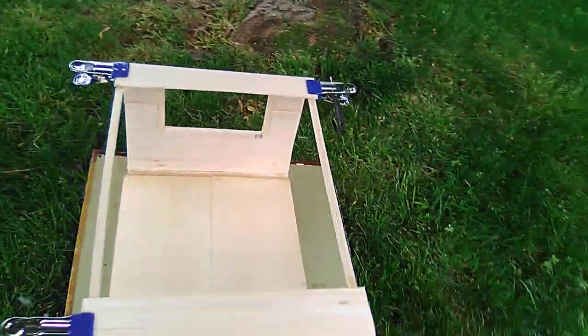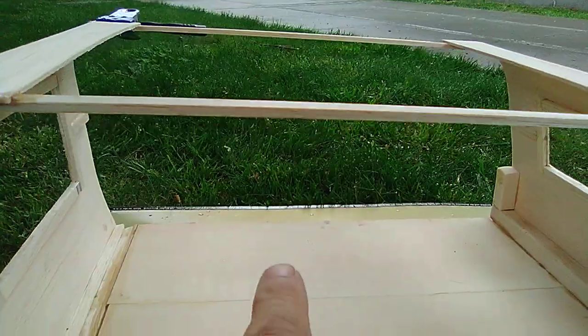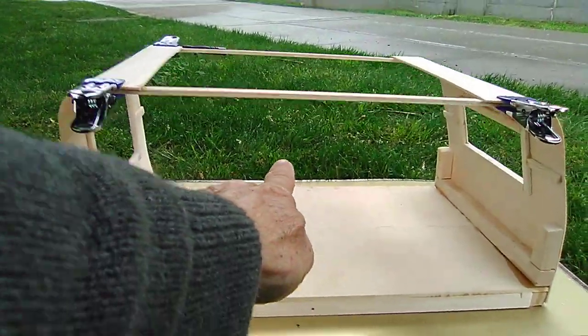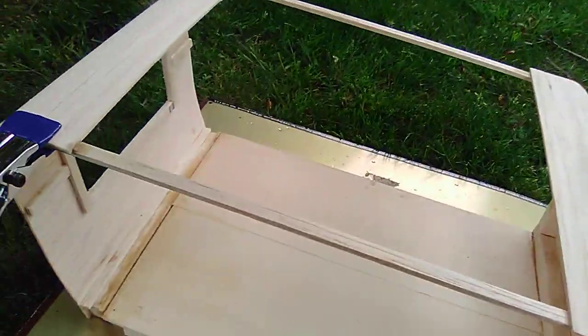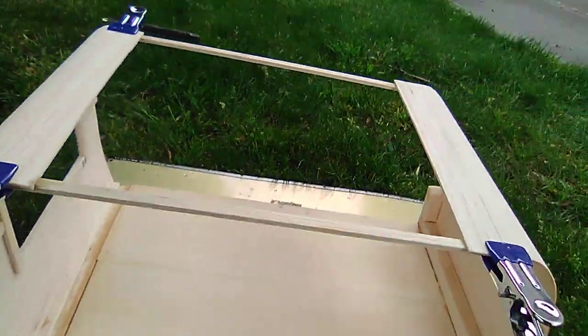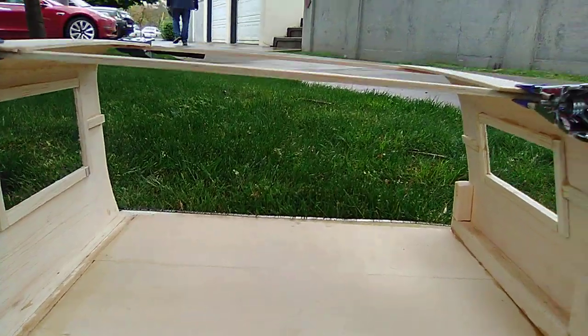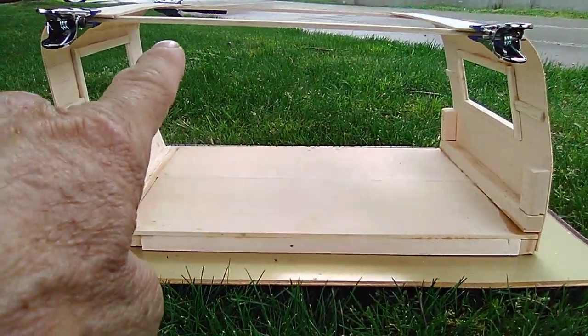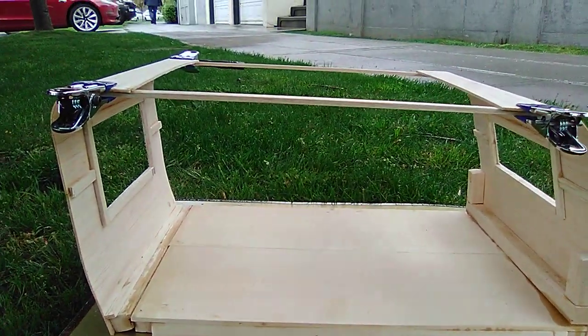My next move is I'm going to do the far wall over here. That's where the door is. I'm going to do this far wall here — it's going to have one door and some windows. Then I'll do this side here, which will have no door but will have windows. And I'll do it just like what I've got going on here.